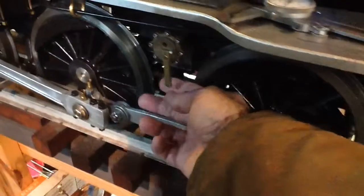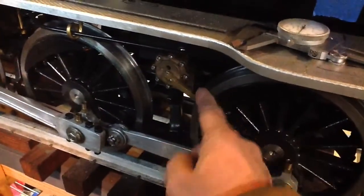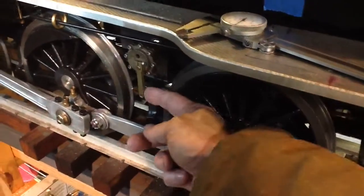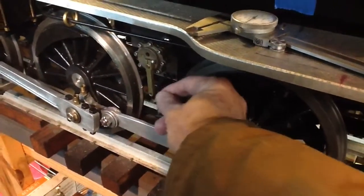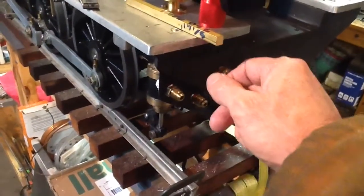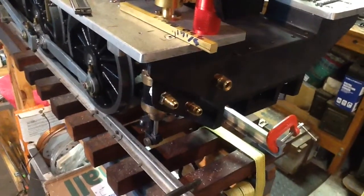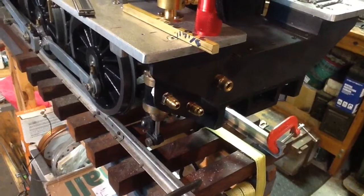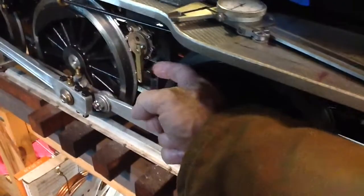Anyway, back to the blowdown valves. They have nice long arms, and what I've seen my friends do is mount them something like this and then have a long rod come out with perhaps a little brass knob so they can be pulled to actuate the blowdown at the end of a day's run.